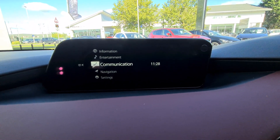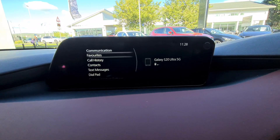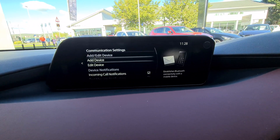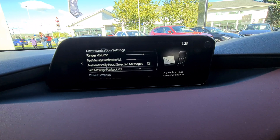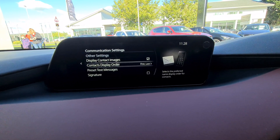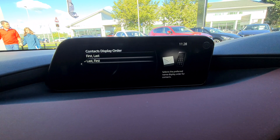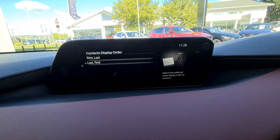Once you've paired your phone via Bluetooth, click into your communication tab and scroll all the way down to communication settings. In there, keep scrolling down to where it says contact display order. You can see it says 'first, last' — click into that and change it to 'last, first' and that will display your contacts with their last name first, then first name.